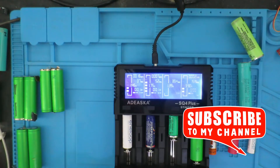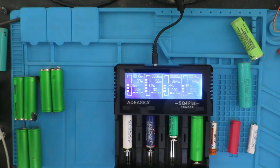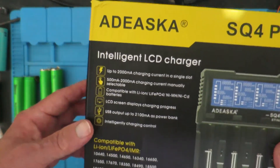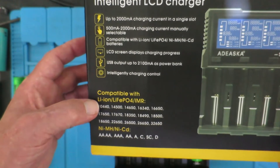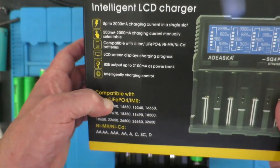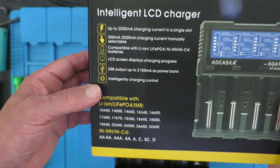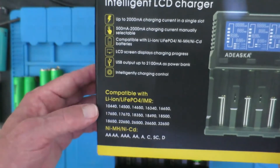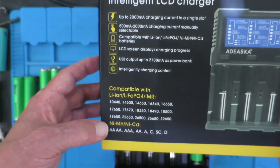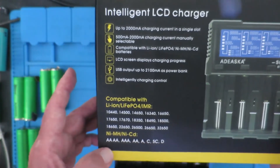So I think you'll find it's a very flexible charger. It is able to accommodate a range of different cell types — not only lithium-ion, but lithium iron and IMR, which is lithium manganese rechargeable. You can see the different cell sizes there, and not forgetting our old friends nickel metal hydride and nickel cadmium in the traditional sizes.